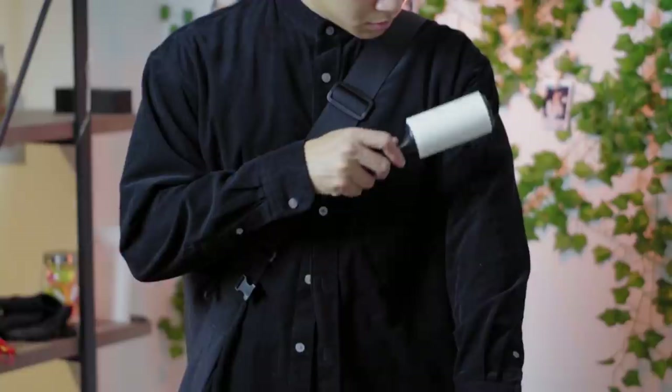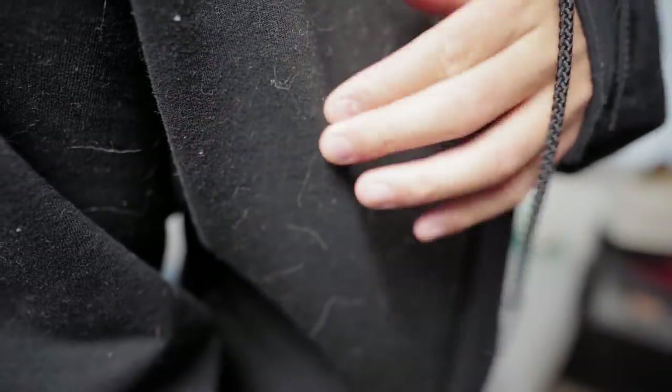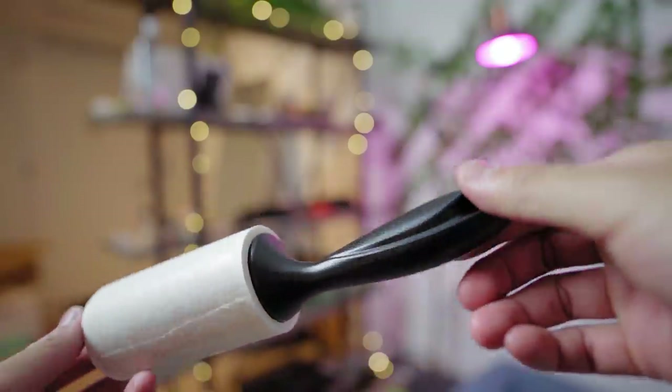First one — I'm not really going to count this because it's very short, but it's still one of the most important: get a lint roller. Nothing's going to mess up an all-black fit more than having a bunch of lint, or in my case, a carpet of corgi fur on you. I buy a pack of four on Amazon — the Scotch-Brite 3M ones. Don't go cheap on these because they won't pick up lint properly or the sheets won't rip properly. I'll leave a link down below.